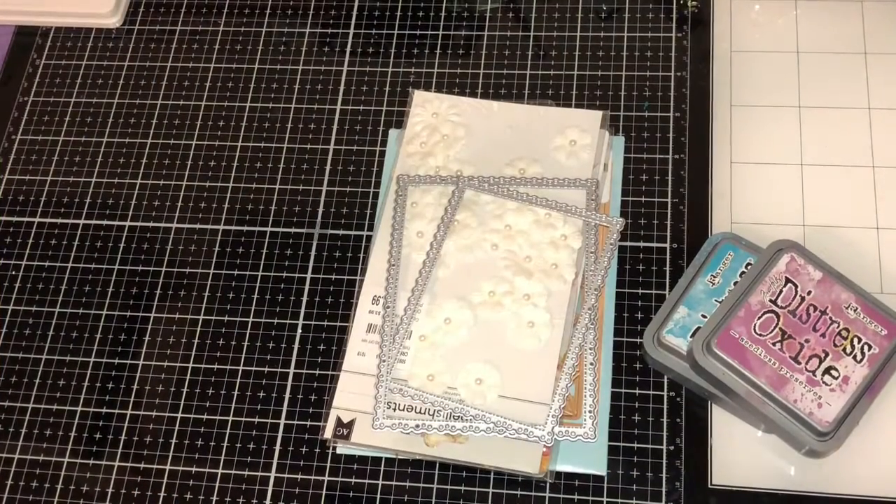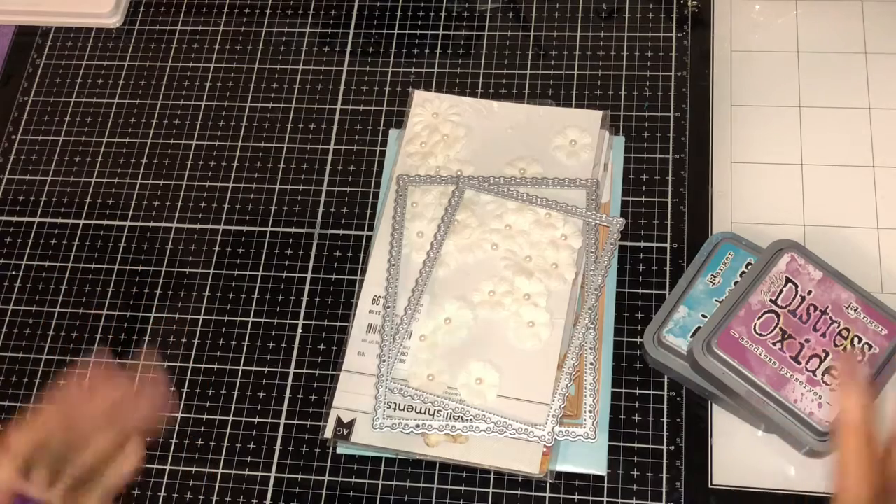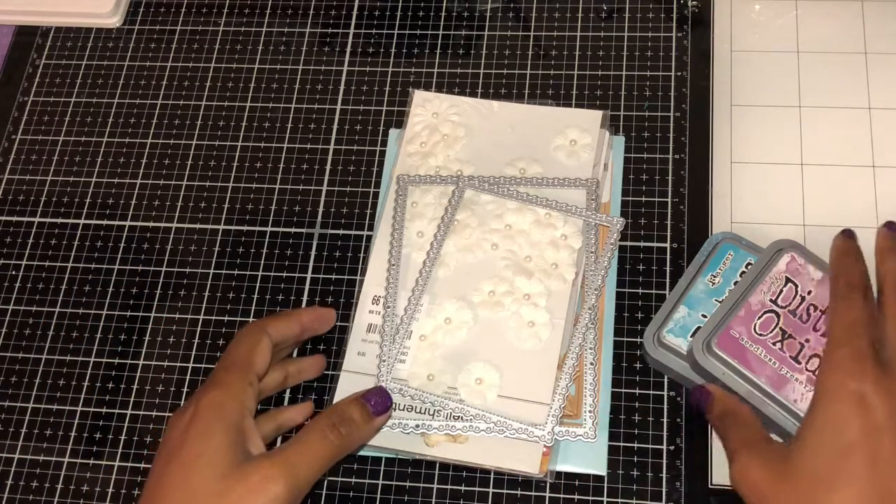Welcome back to my channel! For this week's collab we had to make four A2-size cards, but since I like making cards so much I made eight cards. For the first one I'm going to show you...